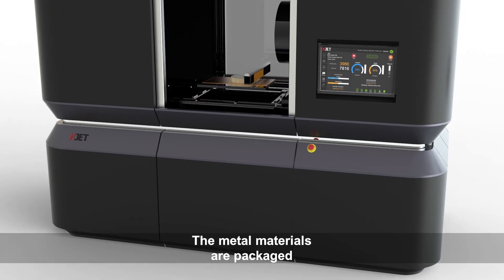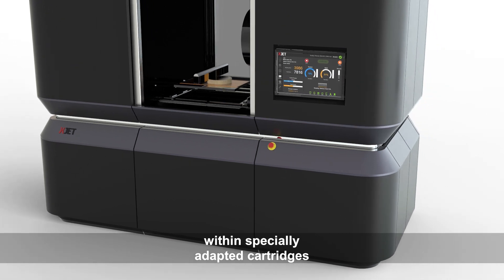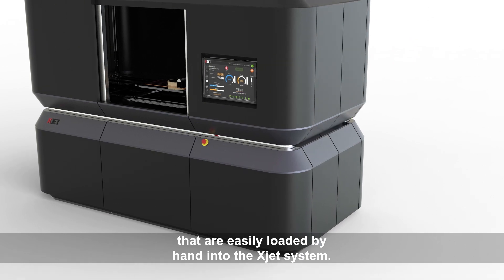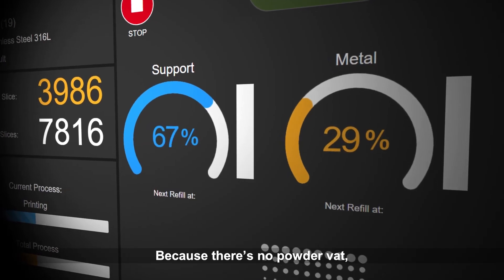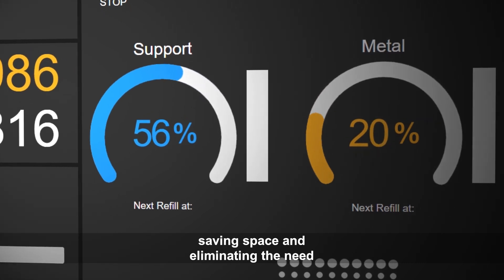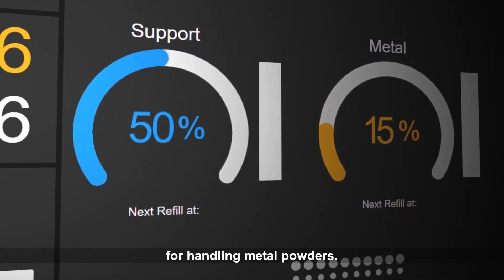The metal materials are packaged within specially adapted cartridges that are easily loaded by hand into the XJET system. Because there's no powder vat, XJET uses only the material required, saving space and eliminating the need for handling metal powders.